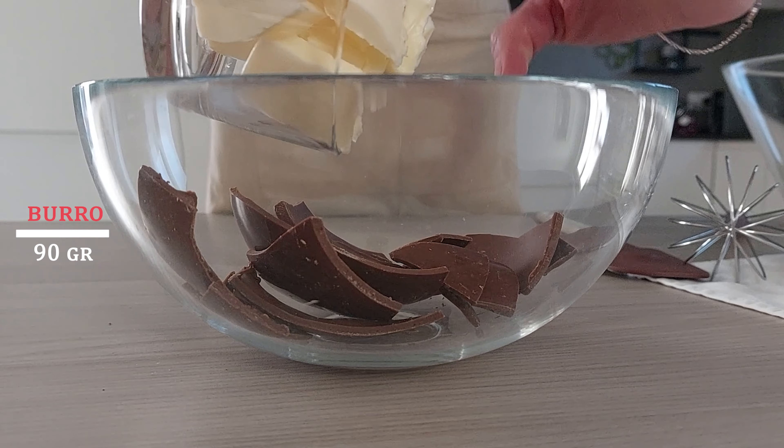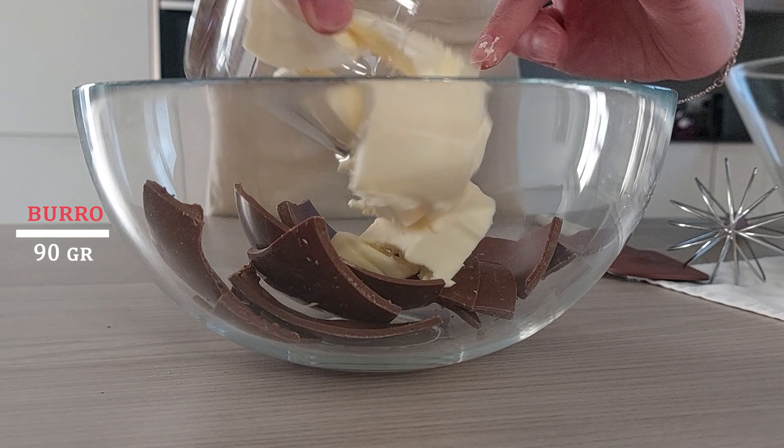Come prima cosa andiamo a sciogliere il cioccolato insieme al burro, in modo da dargli il tempo di raffreddarsi. In una ciotola aggiungo il cioccolato già spezzettato — cioccolato al latte — e aggiungo anche il burro. A questo punto ci spostiamo sul fuoco per scioglierlo a bagnomaria, oppure nel microonde se lo avete.